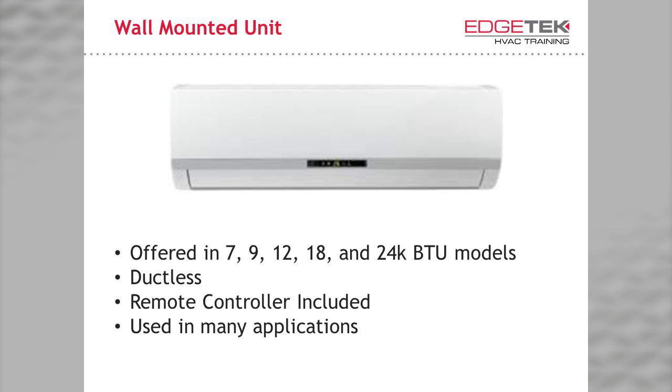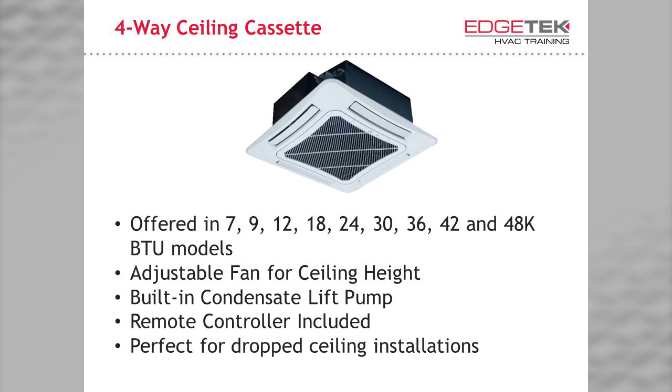Clockwise from the top, this includes the unit everyone thinks of when they think ductless — the wall-mounted indoor unit. Then we have the four-way ceiling cassette offered in a nominal 3x3, a compact ceiling cassette in a 2x2 configuration, a 2-way ceiling cassette, a console style unit, and the universal floor ceiling model. The famous wall mount is offered in capacities of 7, 9, 12, 18, and 24,000 BTUs and includes a wireless remote controller. The four-way ceiling cassette — most popular in office spaces and perfect for drop-ceiling applications — is offered in sizes ranging from 7,000 to 48,000 BTUs. Fan speed is adjustable for different ceiling heights, and it has a built-in condensate lift pump designed to be piped into a common drain line.